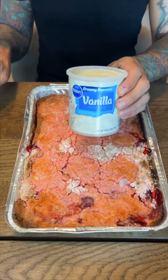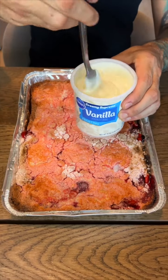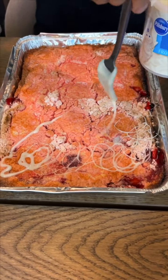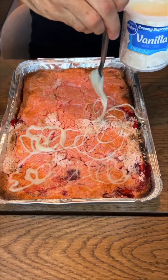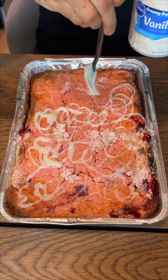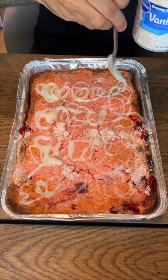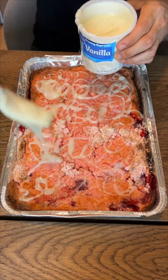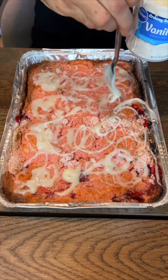Now we're going to layer it with some vanilla icing. You can use your discretion — you can drizzle, you can place it on top. I like to just start off by drizzling a little bit. It's fun. This is going to be so good, guys. This is so quick, it's so easy to do — fast and fun. You can do this at home by yourself, with kids, or with the whole family. Add some more icing if you're really icing-obsessed like me.